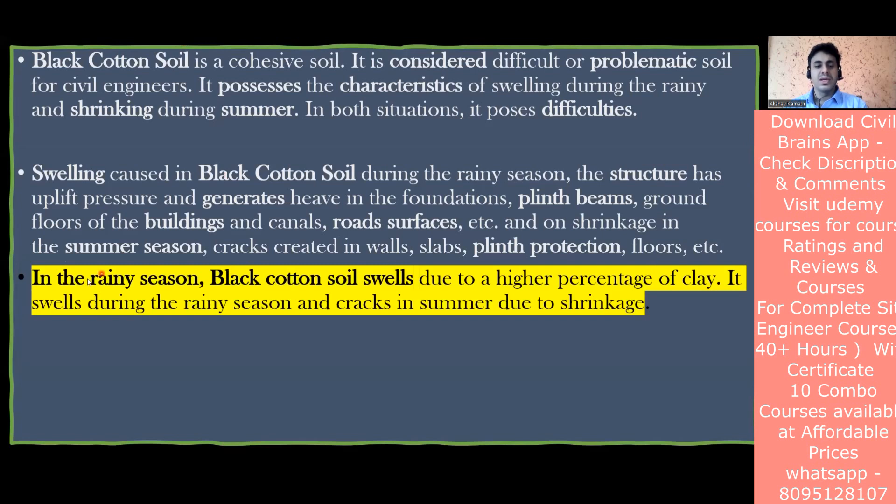In the rainy season, black cotton soil swells due to a higher percentage of clay - it absorbs a lot of water and retains it. During summer, due to sunlight, whatever water was stored gets evaporated. Initially the volume increased due to water absorption; when the water evaporates there is a decrease in volume, which is called shrinkage. This swelling and shrinkage cycle causes cracks, which is why we don't use black cotton soil in construction.